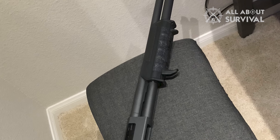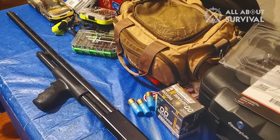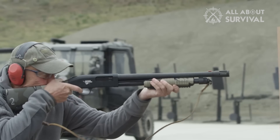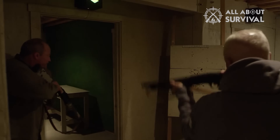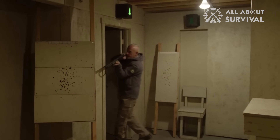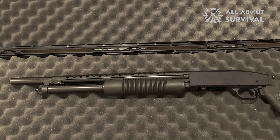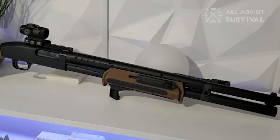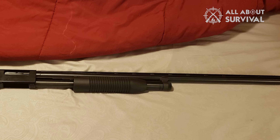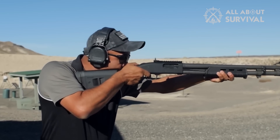Considering you can pick up a Mossberg Maverick 88 for right around $200 at nearly any gun shop, it's hard to believe it could be quality — but believe it, it is. The core of the gun is still Mossberg's proven, heavy-duty action consisting of twin action bars and twin extractors. You can run a Maverick 88 pretty hard and fast and it will keep up. It isn't perfect, but among bargain-barrel shotguns it's one of the very best, and the best-selling for a reason. The folks claiming it's just a cheaper Model 500 are wrong, but they aren't too far off the mark either — the DNA is definitely there, and it shows in the performance. If I was shopping for a home defense or general-purpose shotgun on a seriously limited budget, I wouldn't think twice about grabbing the Maverick 88.